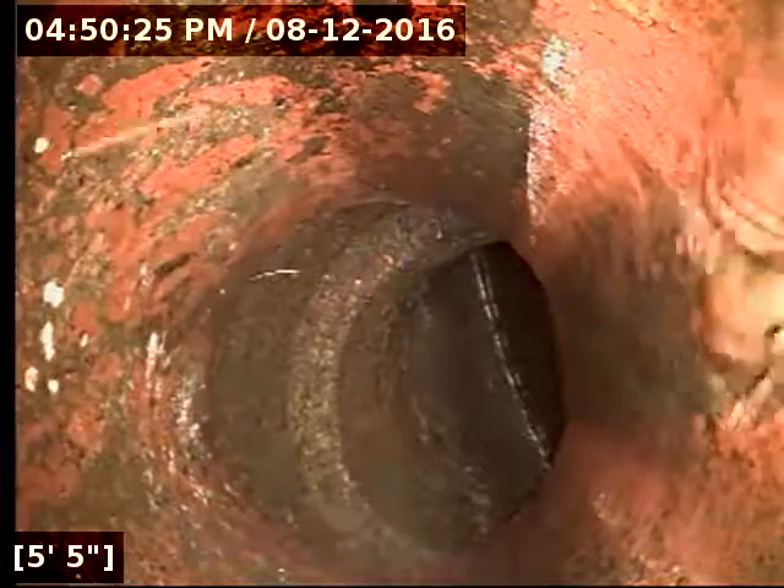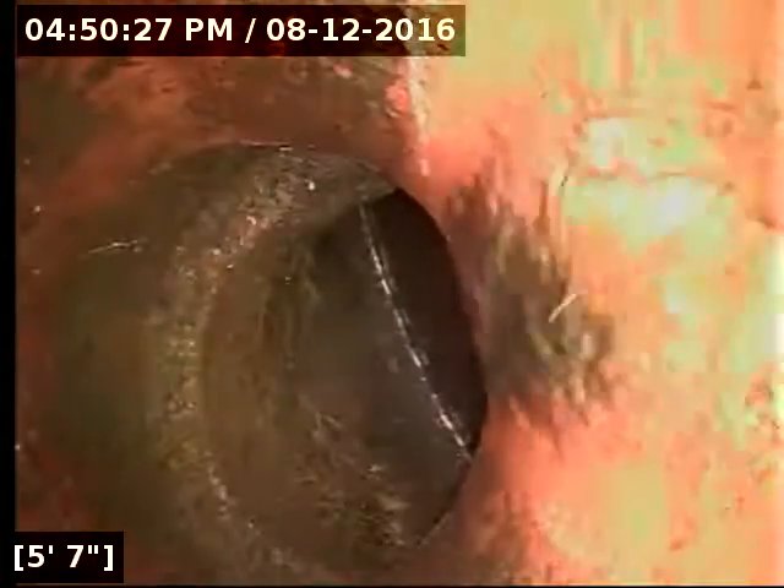It transitions here to concrete pipe at about 5 feet out. Actually this looks like terracotta, and then it's going to concrete.